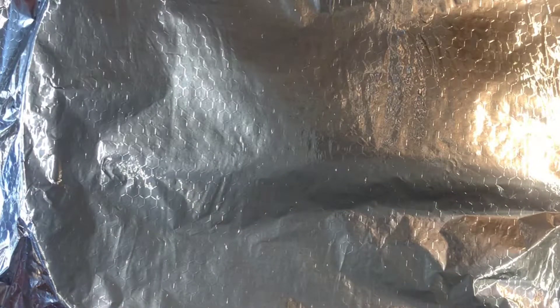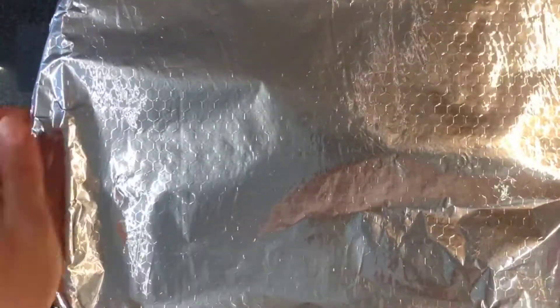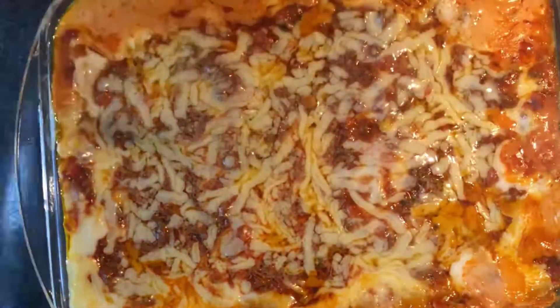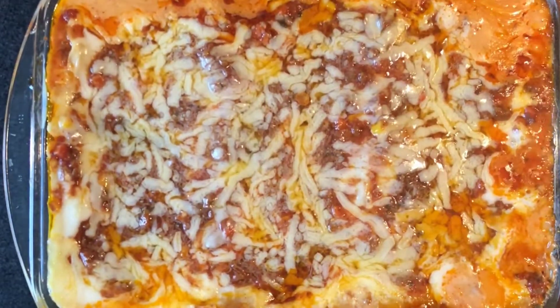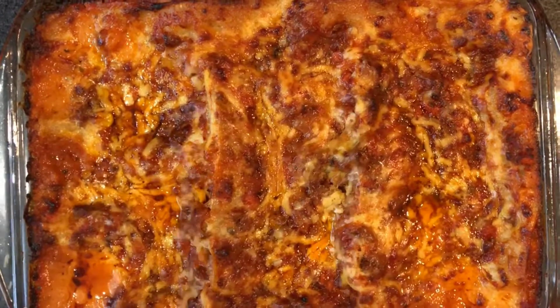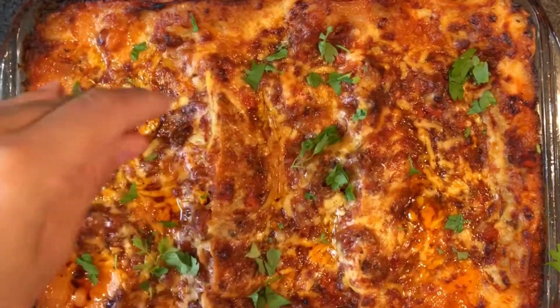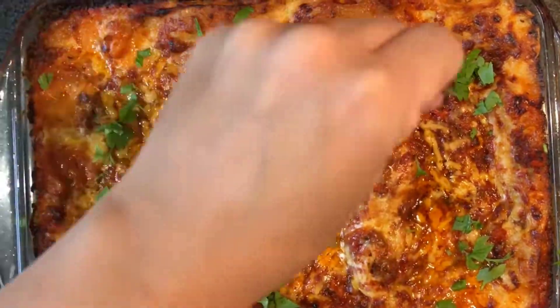Cover with foil and insert into a preheated oven at 190 degrees for half an hour. After half an hour, remove the foil and reinsert into the oven for about 20 to 30 minutes. Make sure you check so it doesn't burn. Then finally garnish with some parsley and serve. Enjoy!